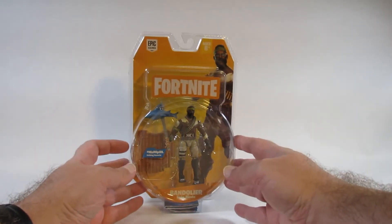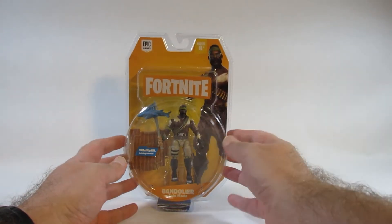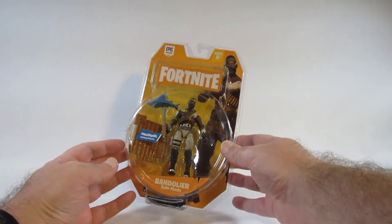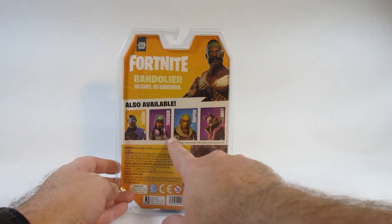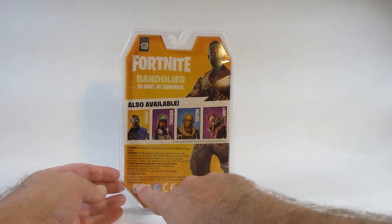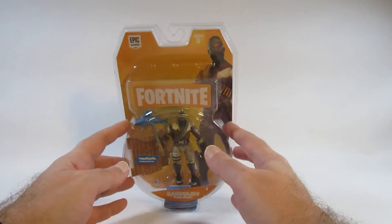Solo mode meaning that it's only the action figure plus a harvesting tool and a little base plate. It comes in this solid plastic package with a little bit of cardboard with a picture. On the back it says 'no shirt, no problem,' and there are other action figures in this wave. This came out in 2018, and I got this either in a store or through an online store in 2020 or 2021.